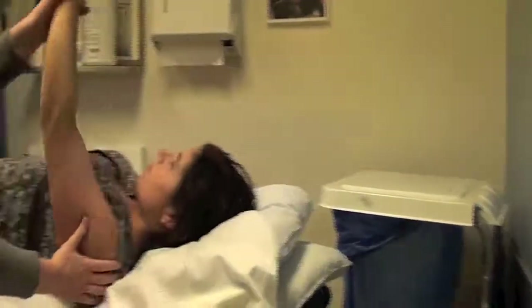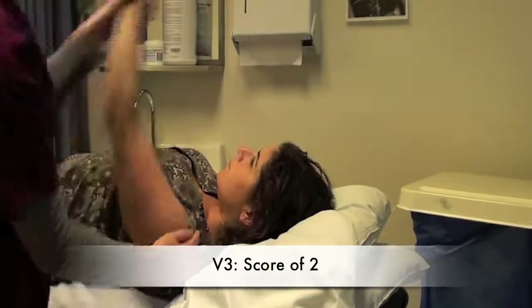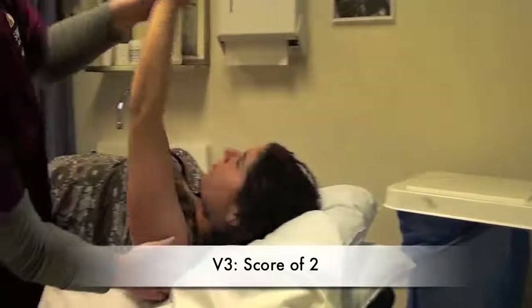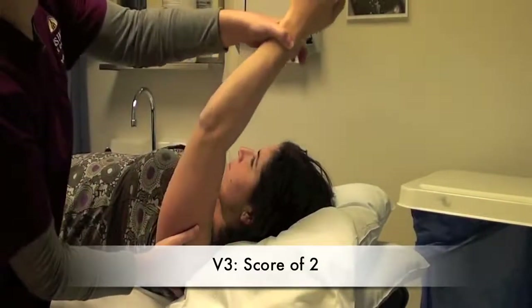I'm now going to demonstrate a two — a catch and release for the shoulder extensors. Only at the position in which it catches, I'm going to get a measurement.